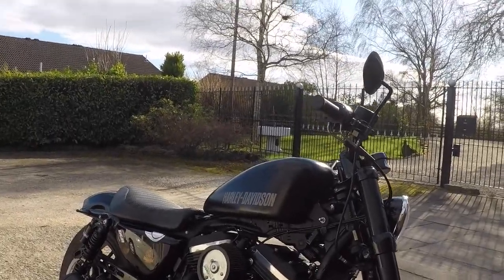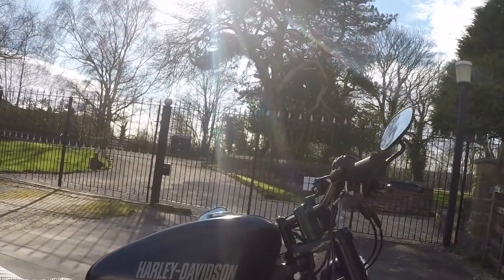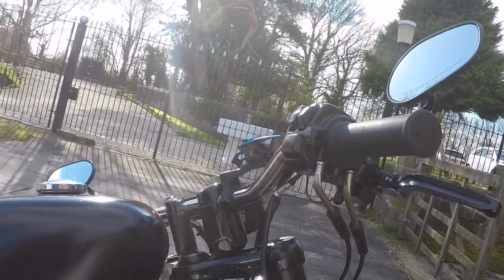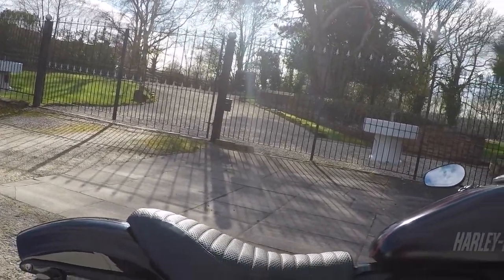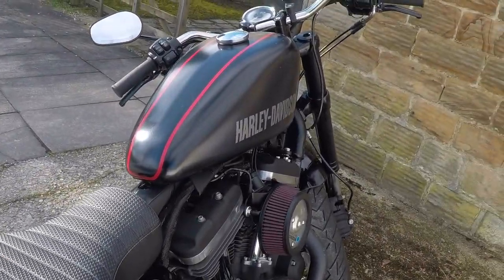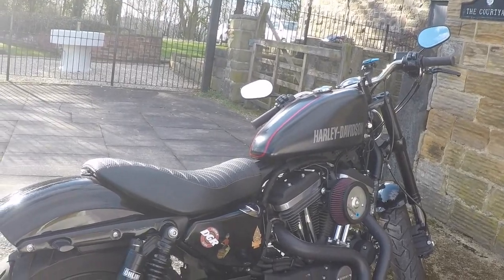Basically it's just the solo seat and the two-inch risers on the handlebars. As you can see they look quite neat — the risers just give that little bit of relief to your shoulders and your back. The seat doesn't look that much smaller than the standard seat, but there's a little bit more width to it. The depth of padding's not brilliant, but it is comfortable — it spreads the load. Enjoying it so far.